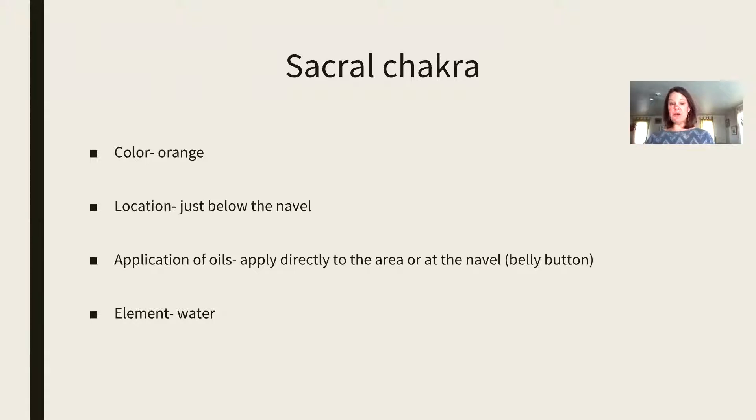The color is orange. You can start to think about the color orange — you can wear the color orange, you can drink the color orange, you can eat foods that are the color orange, and that will help to bring awareness and intention to this chakra. When you're applying oils here, you're going to be applying them directly to the area at the navel, the belly button. If you have a spicy oil, just make sure to add fractionated coconut oil or some sort of carrier oil.